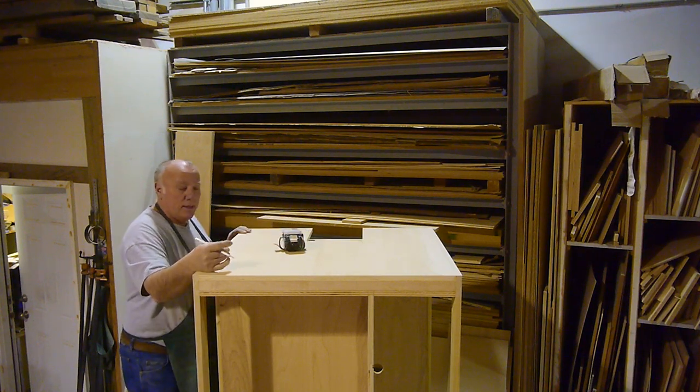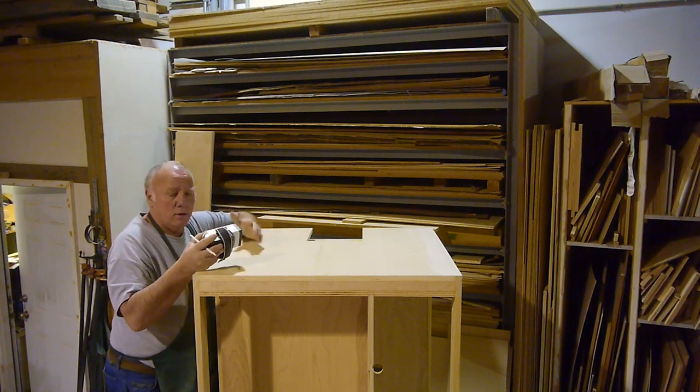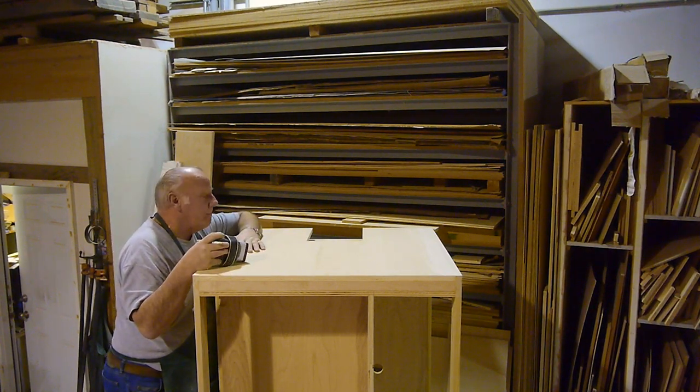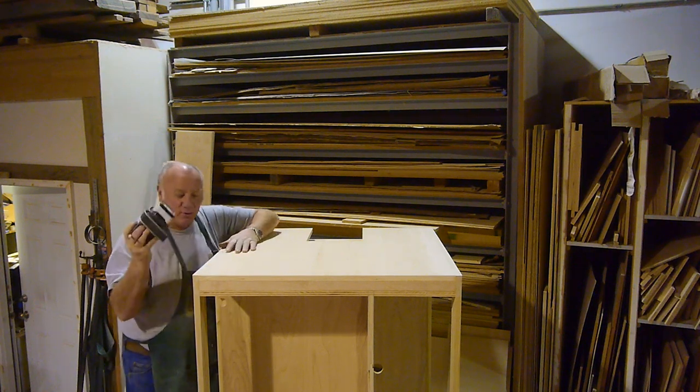It's always good to shine a light across. The lights from directly above won't show that. That's what I'm doing with the flashlight.